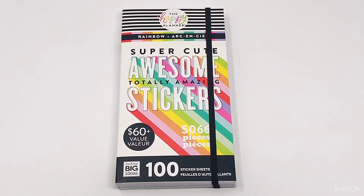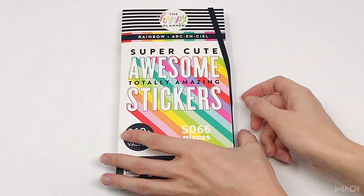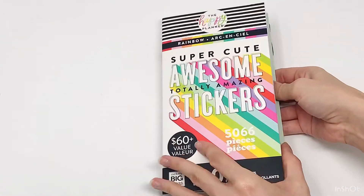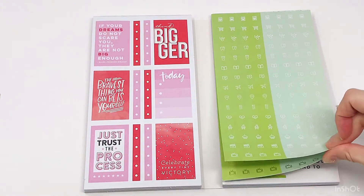Hey planner babe! Welcome back to my YouTube channel. In this video I'm going to be showing you all the details of the rainbow sticker book — I can't wait! This is such an awesome idea. The whole entire sticker book is completely rainbow themed, just as you would expect from a sticker book being called rainbow.